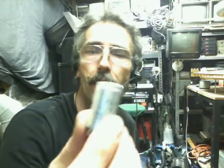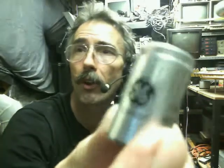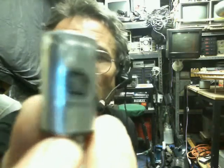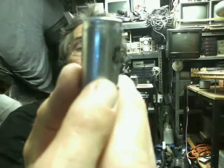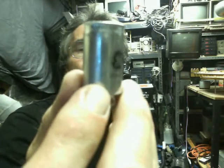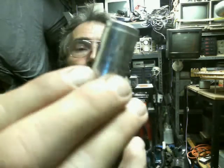Hello everybody, Shaziz here, out here in my mad science laboratory. I want to talk about these little fluorescent bulb starters — GE fluorescent bulb starters. Let's see if I get you a good view on that right there. This is a FS-2, 14-15-20 watt with condenser, made in Taiwan.